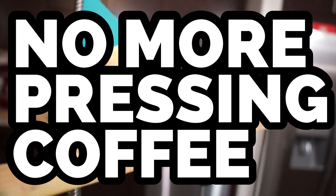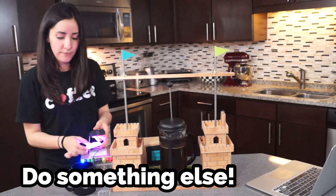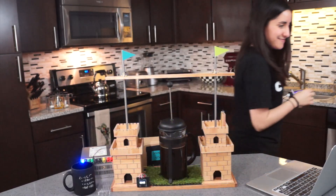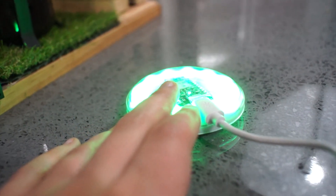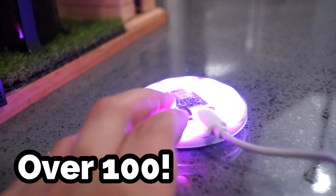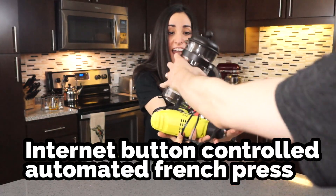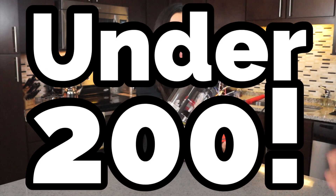No more pressing coffee! With the internet button controlled automated French press, you can get up and do something else while your coffee brews. It is ideal for those busy days and perfect for your home or the office. Similar products sell for over $100, but start now and make your own internet button controlled automated French press for under $200!